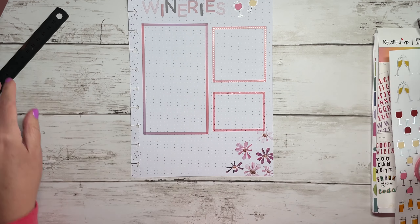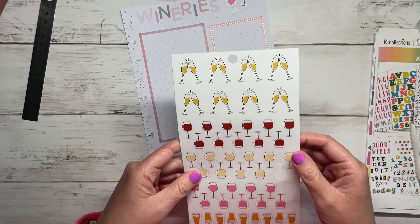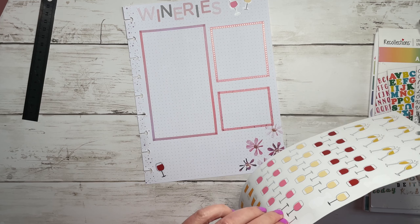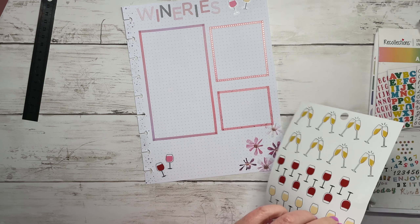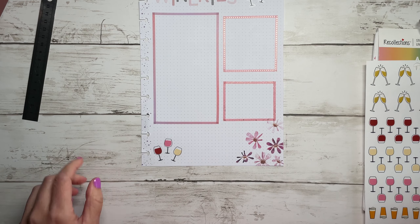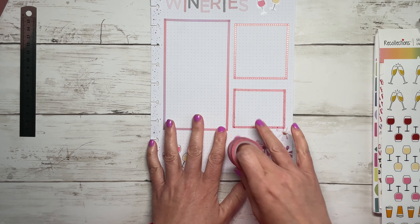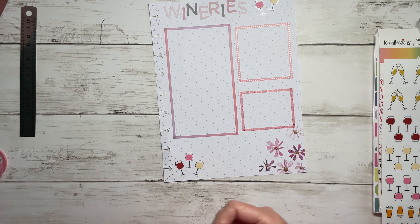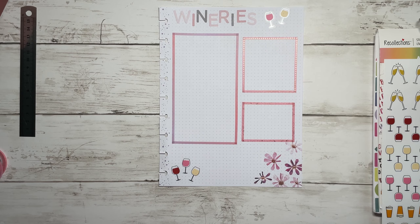That is my little wineries list - I think it's adorable! I have some more wine glasses I can put down here because I don't know when I'll ever use these on spreads otherwise. See, it's super cute, and I was able to utilize some washi to make boxes which is super easy on the grid lines. You could do breweries, museums, beaches - all the beaches you've gone to - that could be a fun memory keeping thing.